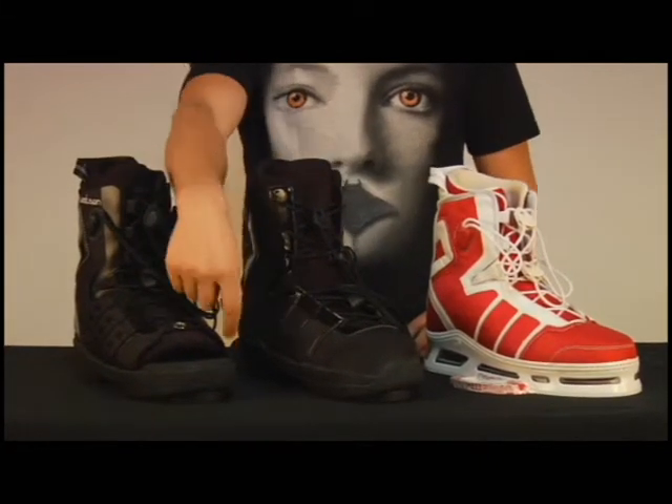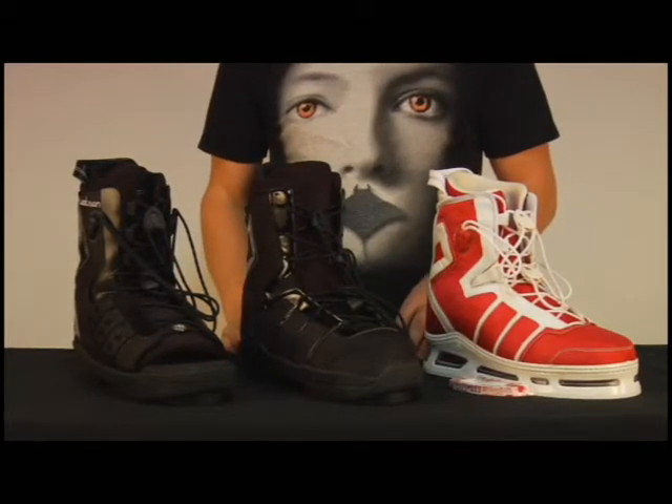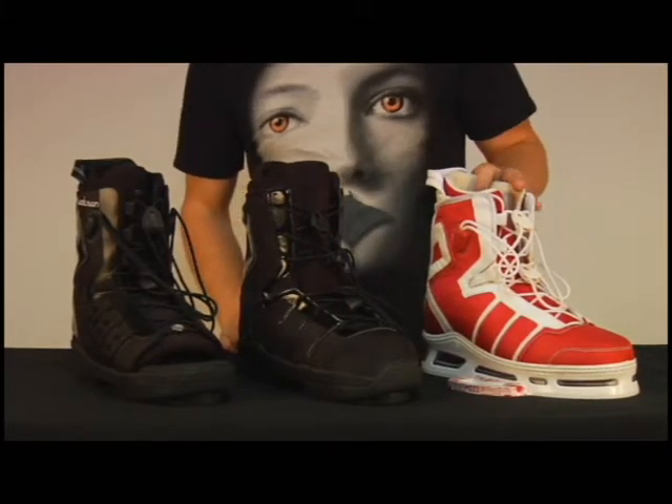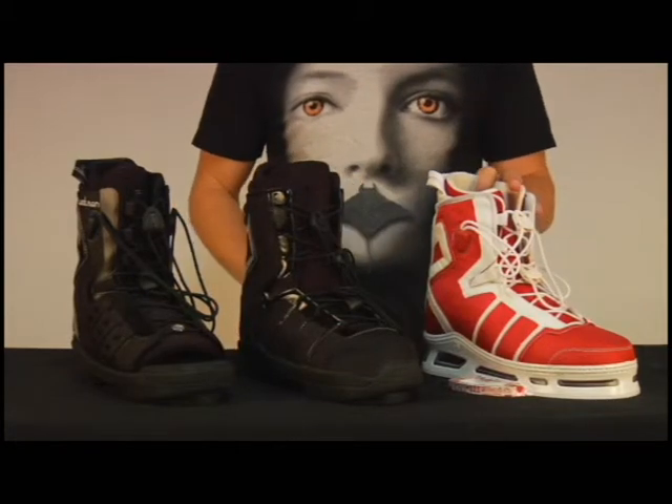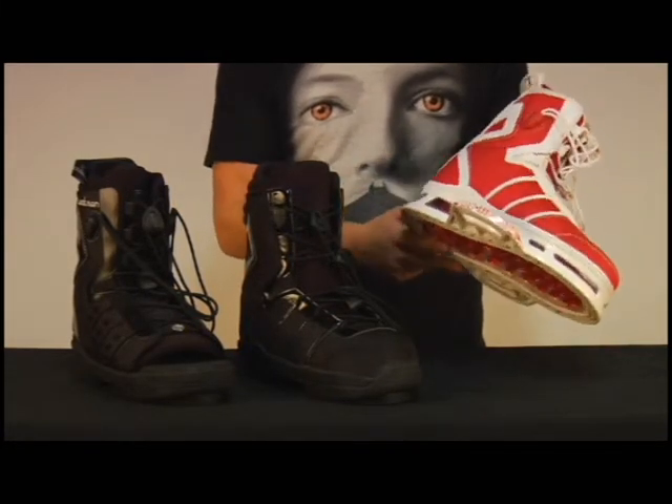The open toe version features gussets up around the toe area that actually allows for comfort as you're riding. The limited chassis features a different color scheme and also features the new fly chassis with the bottomless base plate design.